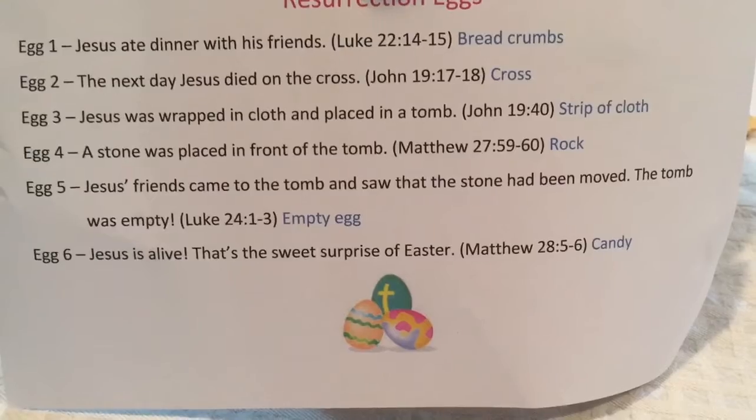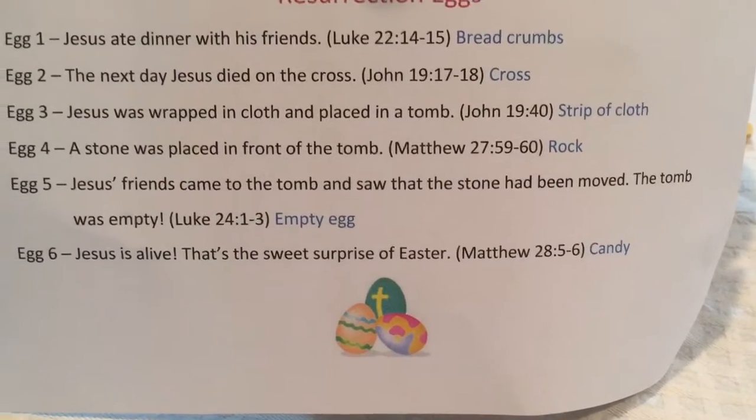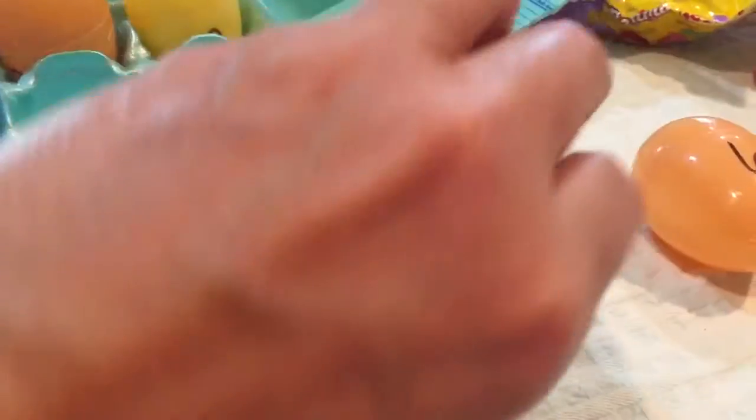Egg five. Jesus' friends came to the tomb and saw that the stone had been moved. The tomb was empty. So egg five is an empty egg.